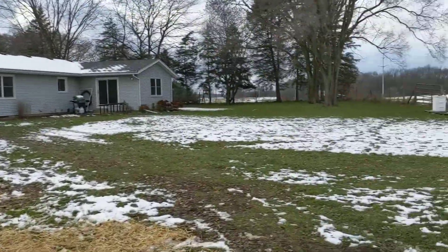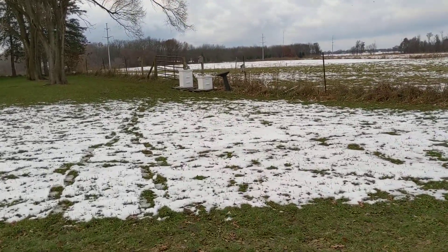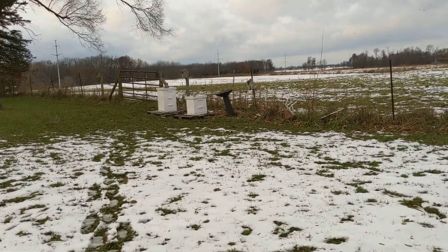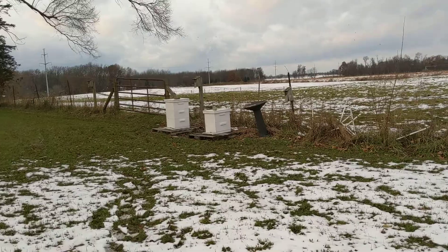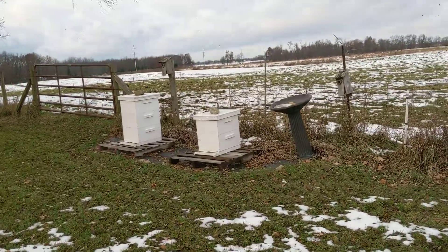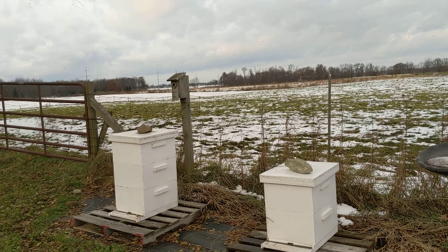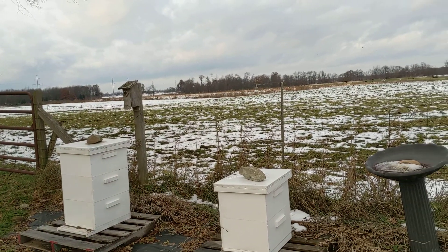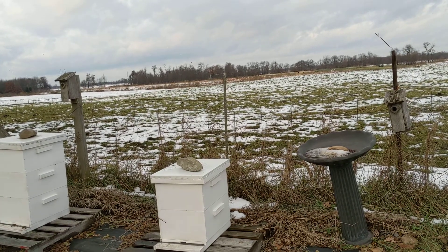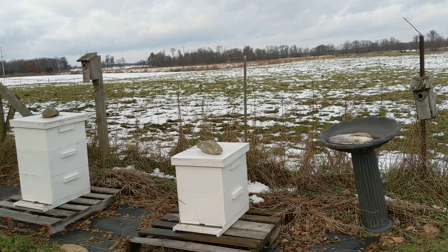Over here are the beehives — two beehives. The one on the left, the bees were a bit more productive, and they started to work into the third box and store honey there. I did not remove any honey comb this year because I didn't want them to not make it through the winter. I think the box on the left has an okay chance of making it through the winter. The box on the right, there was no activity in the upper, the third box.